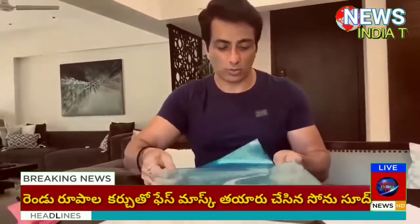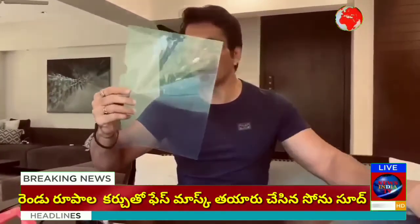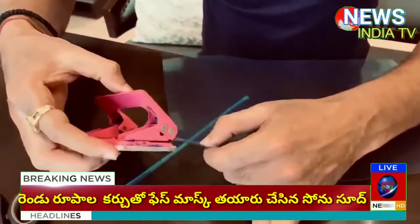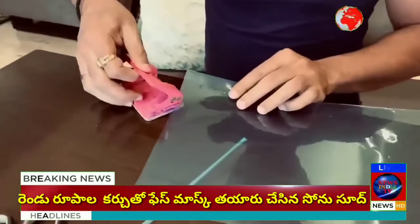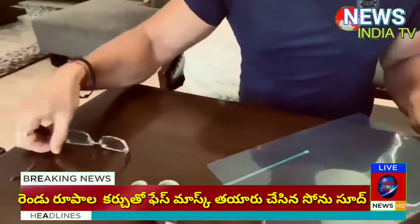So we have two clear sheets — I wish they were white so it would be more clear, but now I am making it as is. We have this punching machine, where we have punched it on both sides, and we have our glasses.